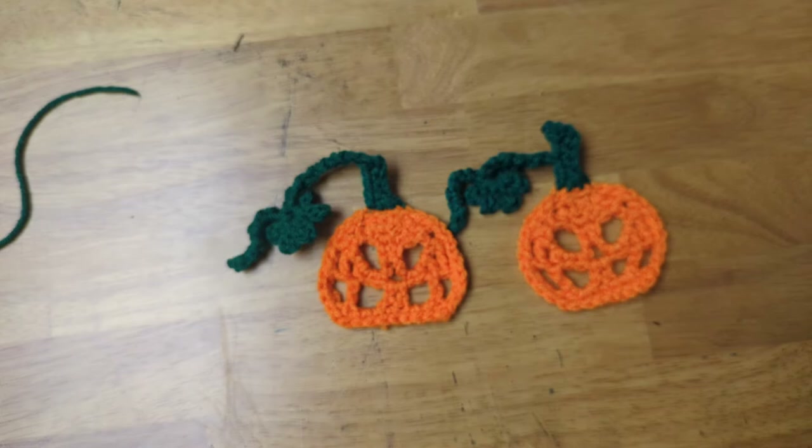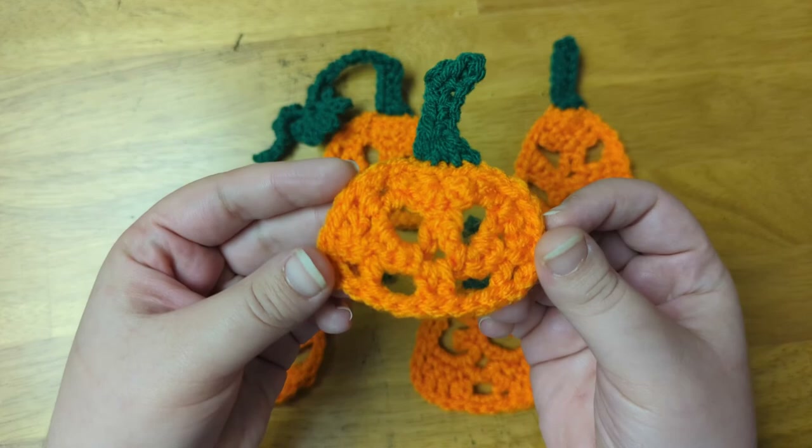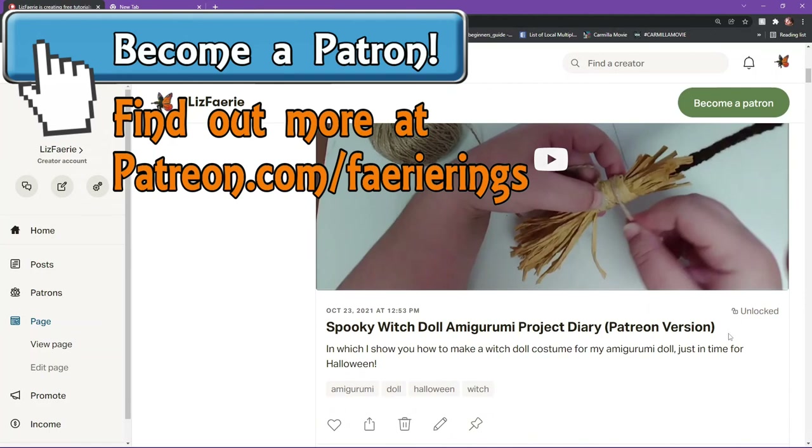And now all of my little jack-o'-lantern appliques are finished. Let me know which one you liked best in the comments. I hope you enjoyed this video. If you did, press the like button and share it on social media. If you want to support the channel, you can join my Patreon at patreon.com/fairyrings — you can find a link in the video description. Or if you'd like to support the channel in a different way, you can leave a super thanks right here on YouTube. You can also follow me or tag me on Instagram at LizFairy. If you want to see more videos like this in the future, subscribe to my channel and click the bell to receive notifications every time I post a new video. Let me know what Halloween projects you guys are working on in the comments, and I'll see you in my next video.